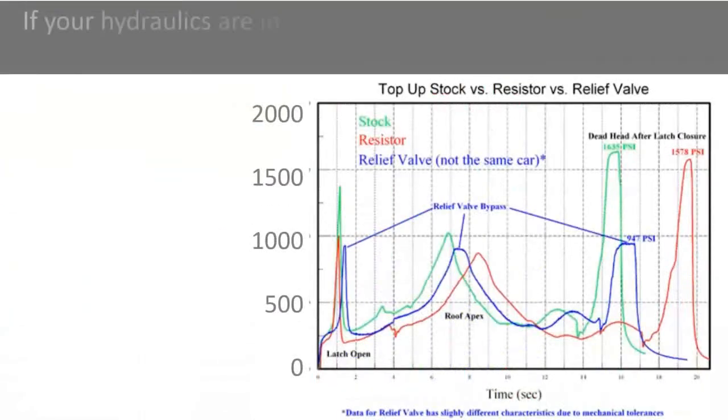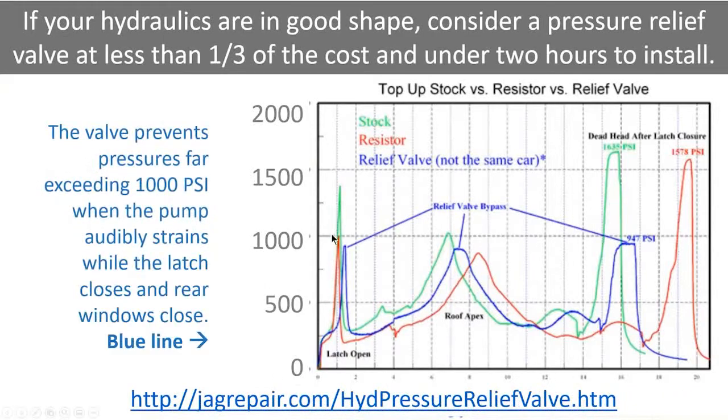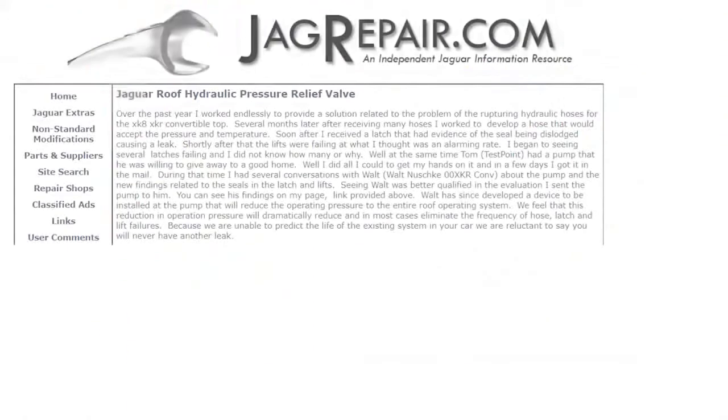I chose not to do that based on this very simple pressure diagram, shown here in the blue line. The valve prevents pressures from exceeding 1,000 psi. If you are raising and lowering your top, you can hear the pump straining — in the diagram where it says deadhead, the pump is actually pushing pressures exceeding 1,500 psi. And I think that is why those hoses are popping.